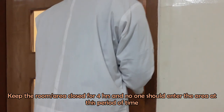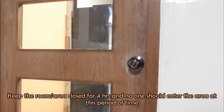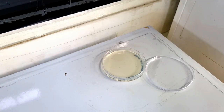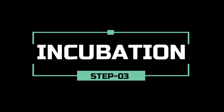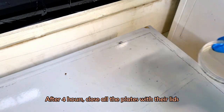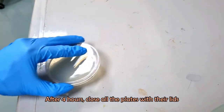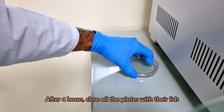Keep the room closed for four hours and no one should enter the room during this period. After four hours, close all the plates with their lids and incubate the plates at 37 degrees Celsius for 24 hours.